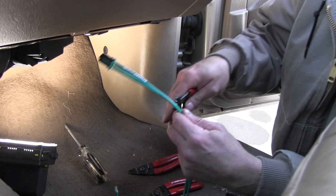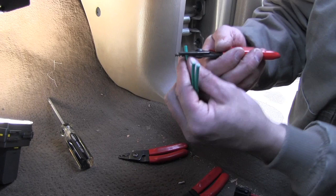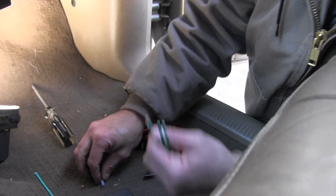Take the end, find your size and gauge of wire, and strip off about a quarter inch of it — just push it like that. Then you twist these up, give them a nice twist, so that makes it easier to put your butt connector on.